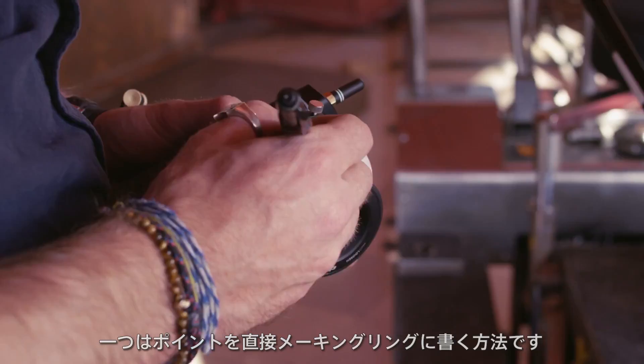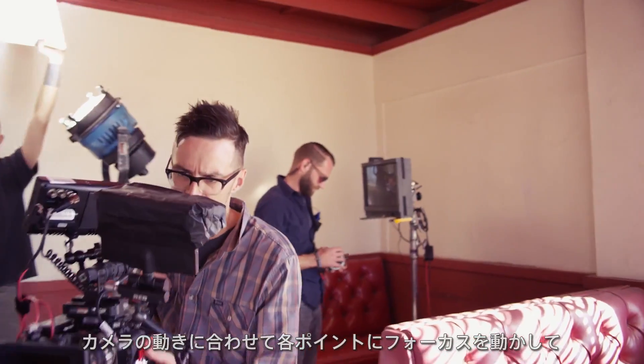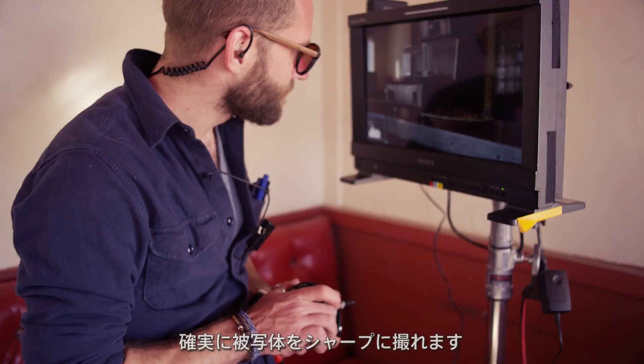There are two ways I can set up the focus points for each position. One way is to draw the points directly on the marking ring. As the camera moves, I can turn to each mark knowing that my subject is sharp.